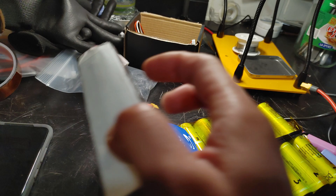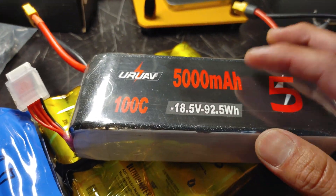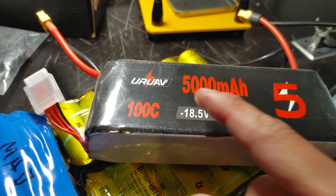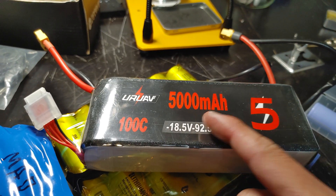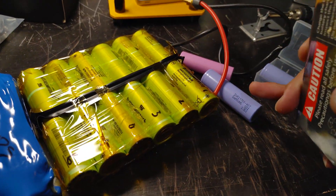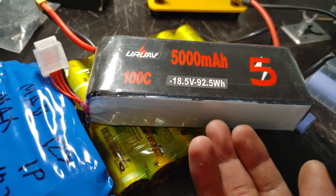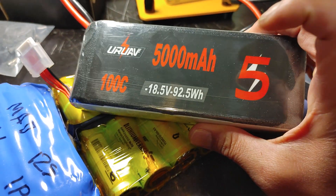You also have LiPo batteries, which give you a ton more power. To calculate LiPo battery power, multiply the amp-hour rating by the C rating. So a 5,000 milliamp hour battery at 100C gives you 500 amps — this little battery can put out 500 amps, which is almost 10 times a comparable cell pack. You're not really pulling 500 amps in practice, but you're still getting well over 100 amps, which is really good.